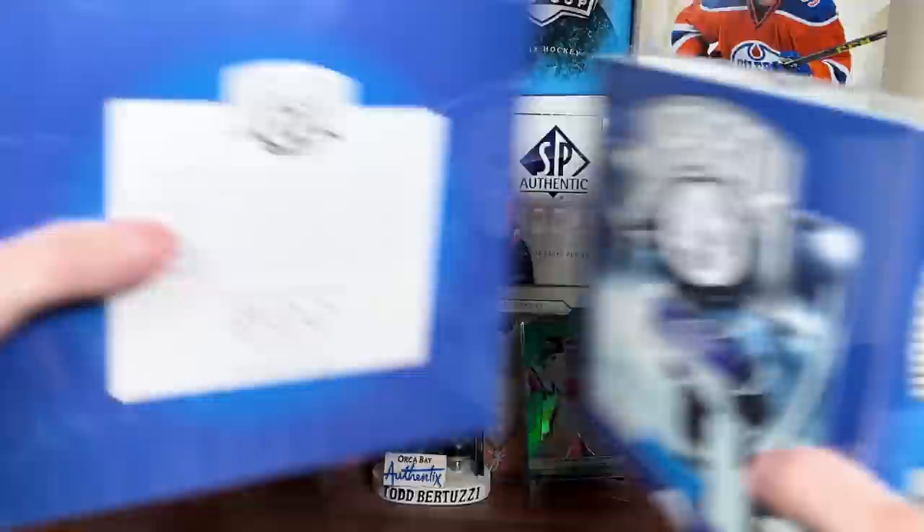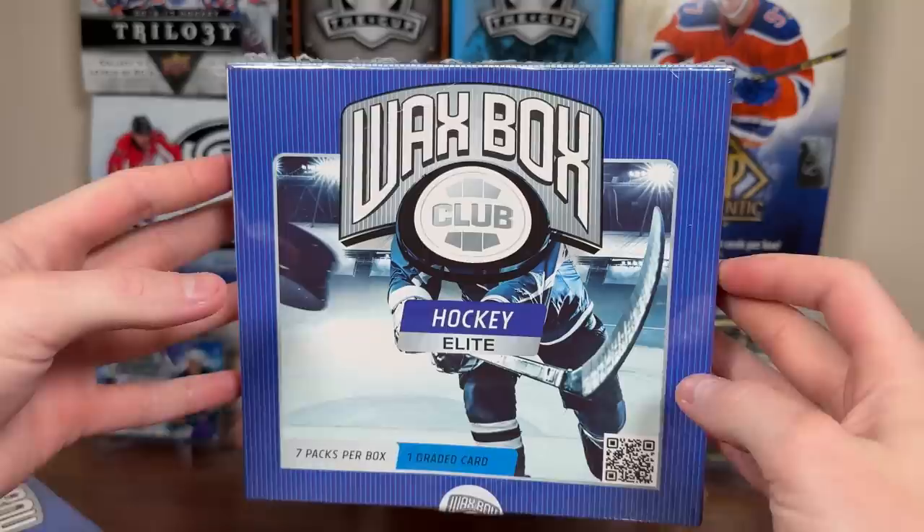April Waxbox! Got the Waxbox Club Hockey, a new Waxbox Club Hockey for April 2024! Let's get ready to it. Let's start off the regular Waxbox Club Hockey. Alright, we got the regular Waxbox here.